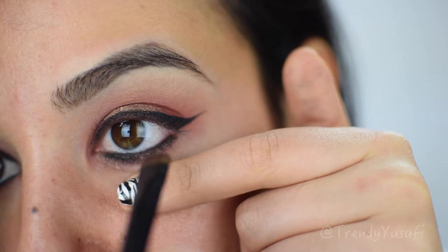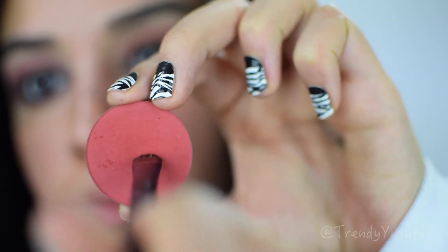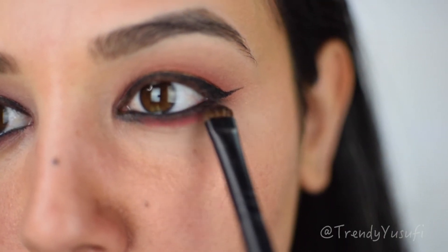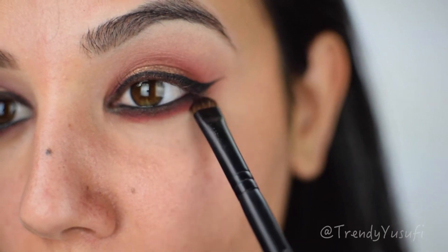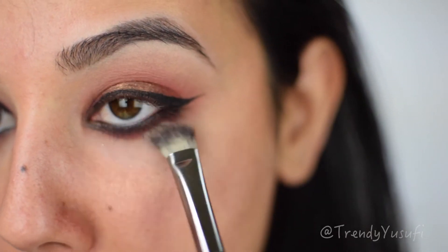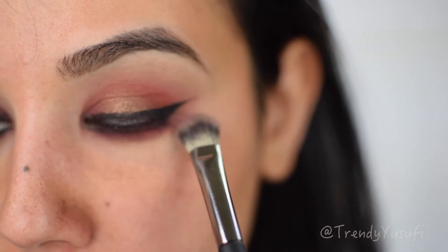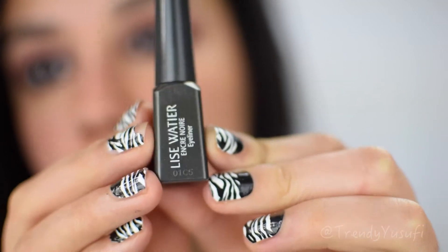I'm going to set my bottom eyeliner with a black eyeshadow using a flat brush, which makes it last a lot longer. To smoke out my bottom lash line, I'm going into that same intense red color we used as our transition shade and applying it underneath my eye. Then using my IT Cosmetics blending brush, I'm blending away any harsh edges to make it look nice and seamless — very smoky.